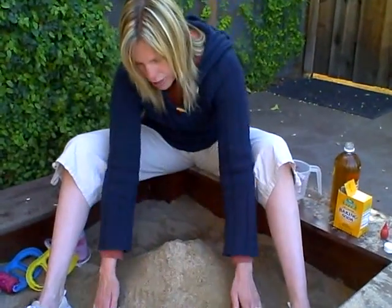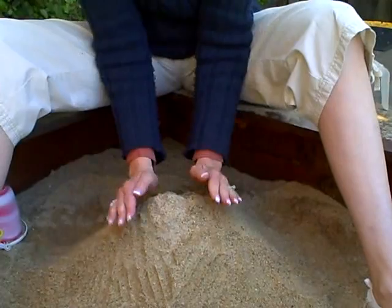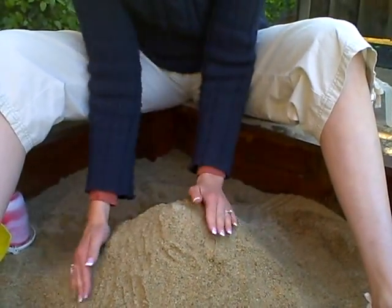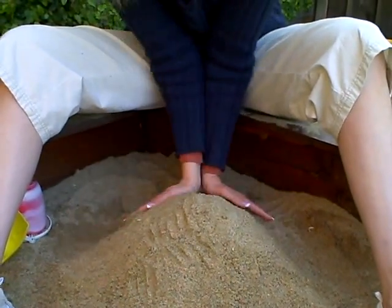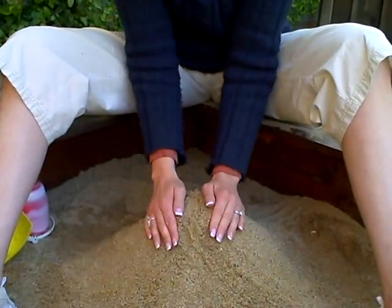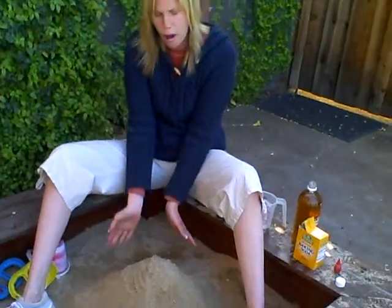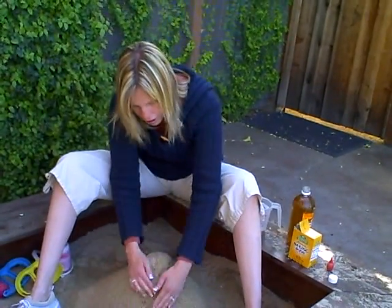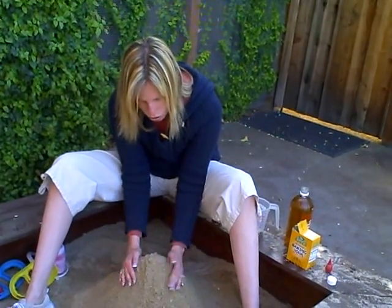Go ahead and build it up. You could do it in a sandbox, or you can get some sand and put it in a tub or a bowl or anything you have, and just build it up into a volcano shape. Have your child do this with you because it's great for small motor skills. Just tell them it's like a mountain, and you may want to talk about volcanoes, how they erupt, and how the lava is hot — make it into a whole lesson.